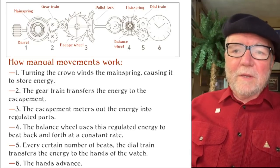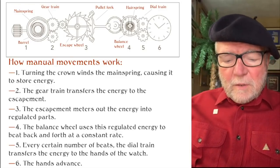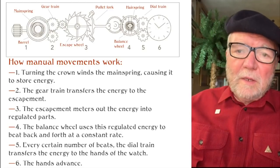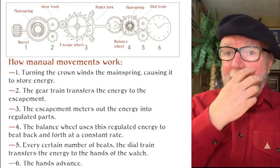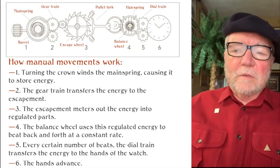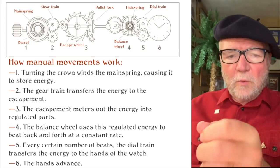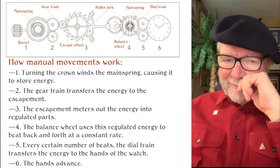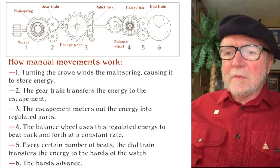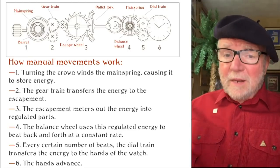The escapement — it's called escapement because it allows energy to escape a little at a time, metering it out to the regulated parts. The balance wheel uses the regulated energy to beat back and forth at a constant rate. If you take your watch off and look through the back, you'll see it going back and forth — usually so fast you can't tell what it's doing. Every certain number of beats, the dial train transfers the energy to the hands of the watch, depending on whether it's hour, minutes, or seconds. The hands advance, and that's pretty much it.